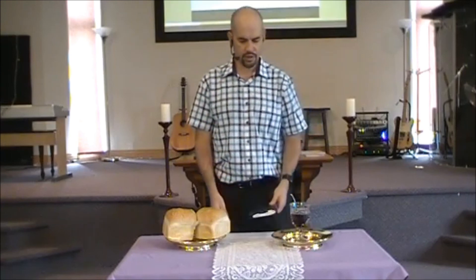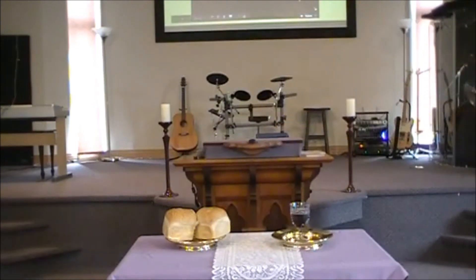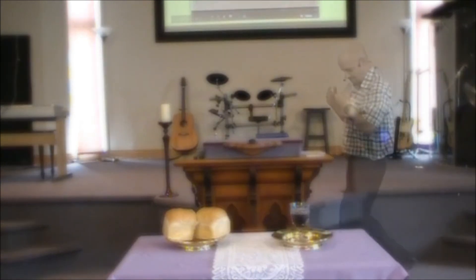We have one final song to conclude our service with. Well, friends, that concludes our service for today. I want to say thank you for joining us — it's wonderful to be able to celebrate communion with each of you.